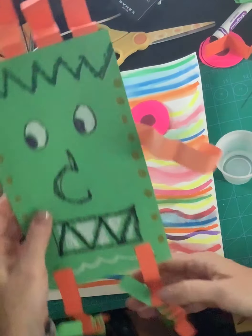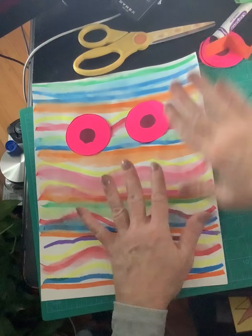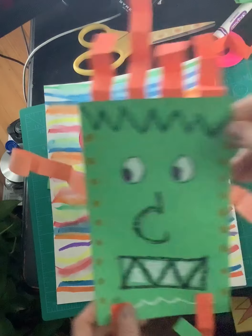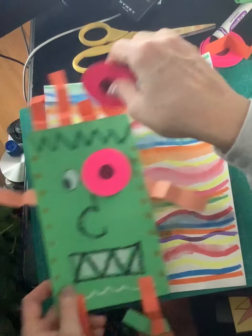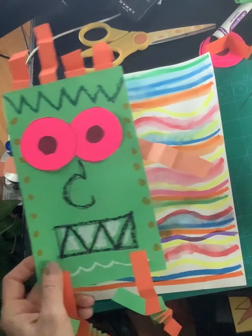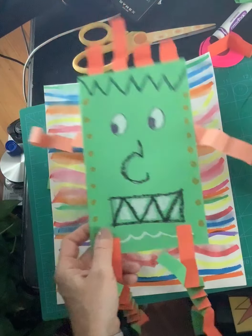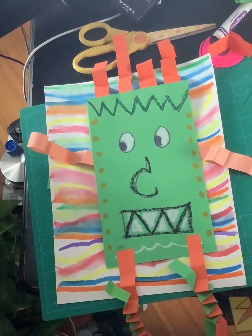So what you're going to do is you're going to make your paper creature using any kind of paper for your base or the body. You can transform it into a shape. You can either glue on shapes for eyes, nose, and mouth, or you can draw them — and then you can add all these lovely features. It is so much fun. People did an amazing job.